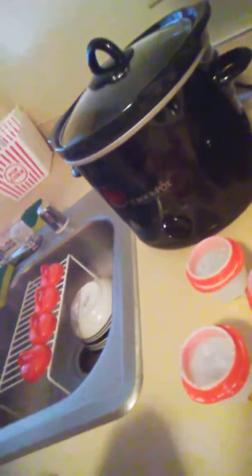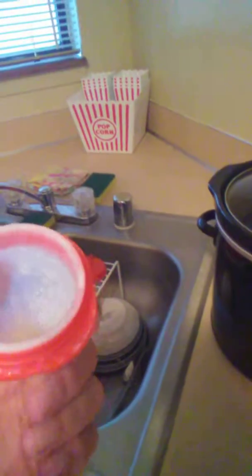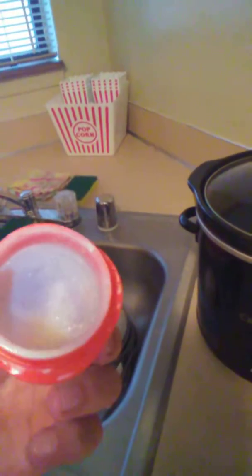I'm getting ready to use my egglets. I followed the instructions, so I've already washed them and I'm getting ready to use them. The instructions said to grease the inside, or spray it with some sort of anti-stick spray.